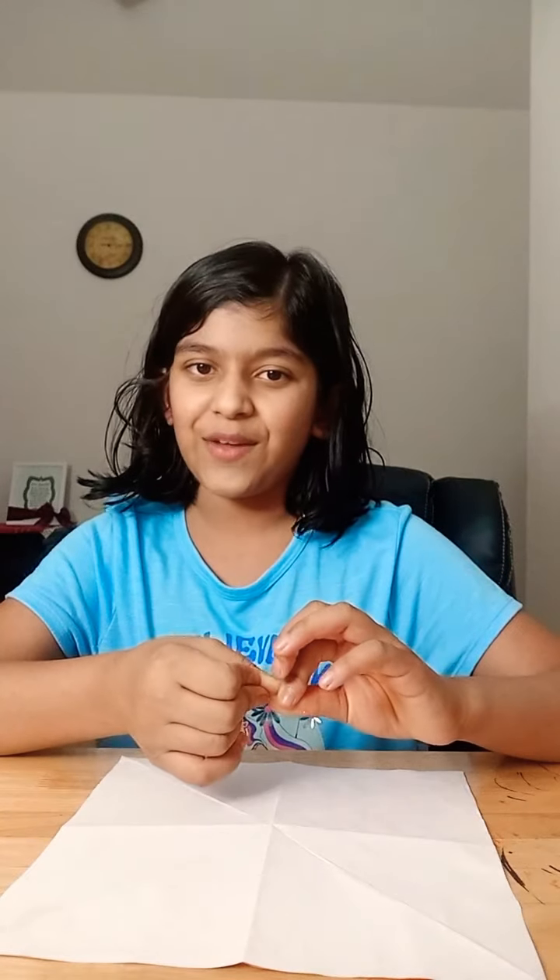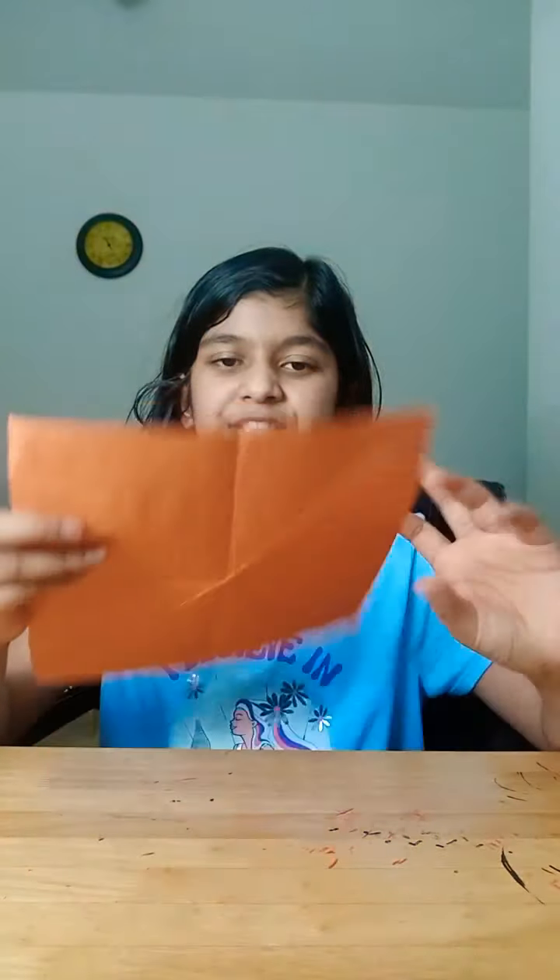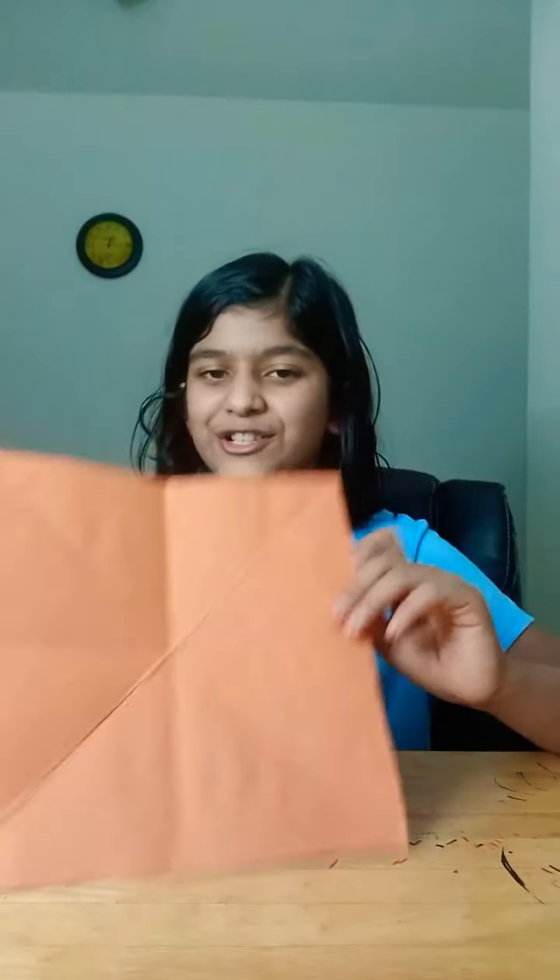Hey guys, today it's me and y'all. Now the holidays are coming up and Christmas is just around the corner, so I thought it would be fun to teach you guys how to make your very own paper origami Santa. I'm using orange and white origami paper, but you can use red — all my other Santas are red and I thought I would use orange for a change. This is a really fun and easy origami to do.